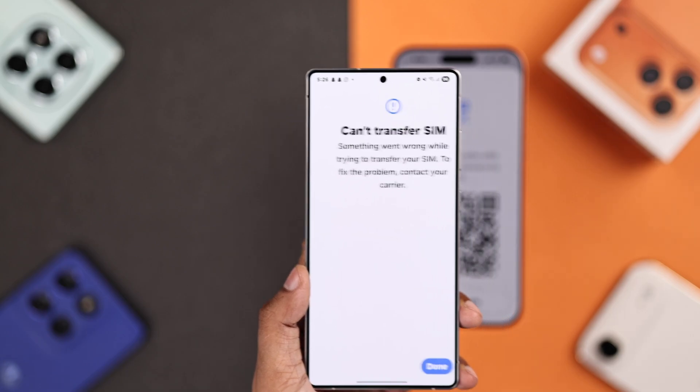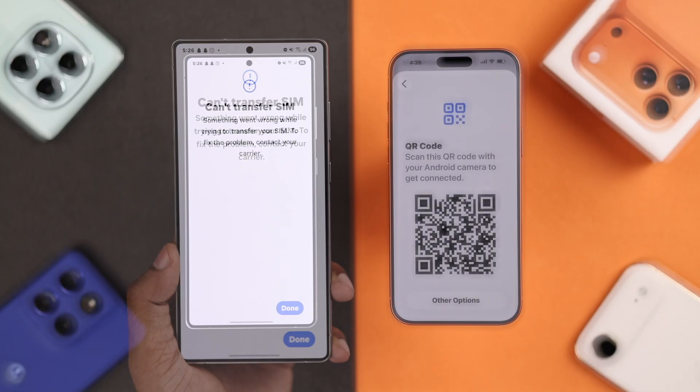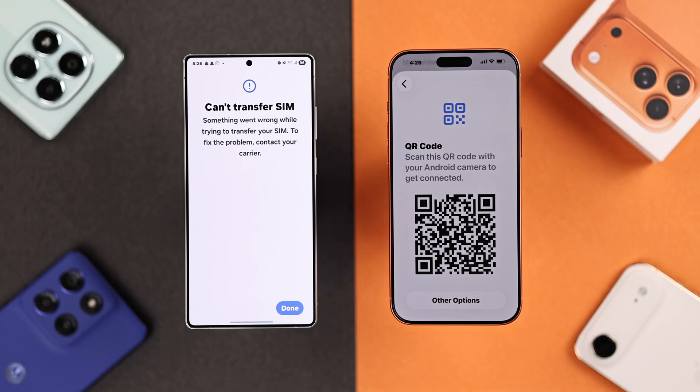But in case it says can't transfer SIM, it means your carrier doesn't support iPhone to Android transfer yet.